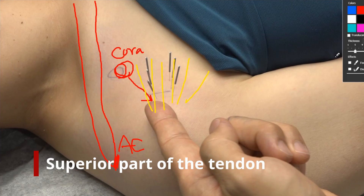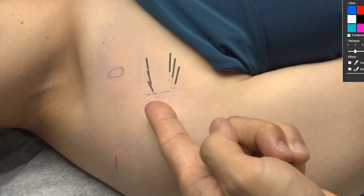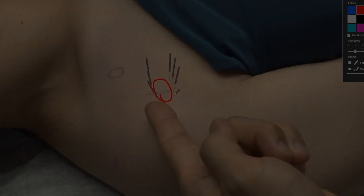So we can indicate the right tender spot at the superior part of the subscapularis tendon. I want to show you how I did acupuncture on this patient. I indicated the tender spot around this area and then put three needles above the point and three other needles below the point, surrounding the tender spot.